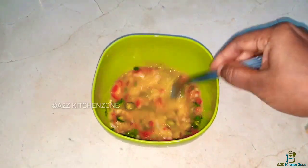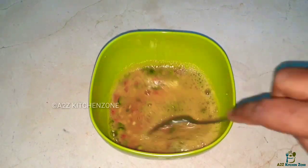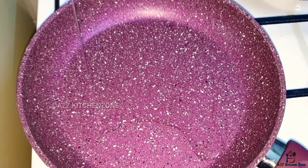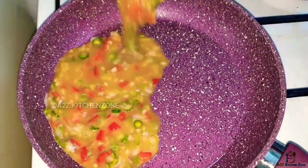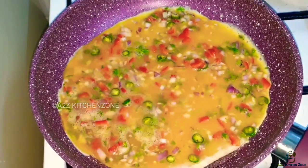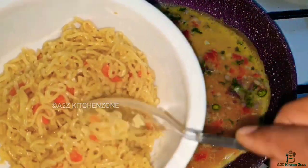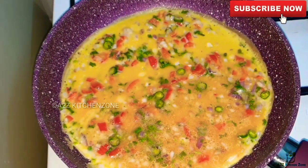Mix it and add 4 tbsp. Add 1 pan with a little oil on medium flame. Add 1 tbsp. Now we are ready to cook the noodles — we are adding the noodles.